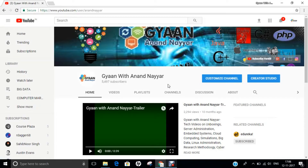Hello all, this is Dr. Anand Nahir. Subscribe to my YouTube channel Gyan with Anand Nahir for latest tech videos on unboxings, server administration, embedded systems, cloud computing, simulations, big data, Linux administration, research methodology, ethical hacking, and many more.